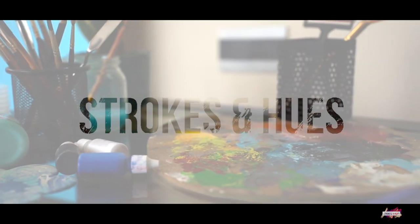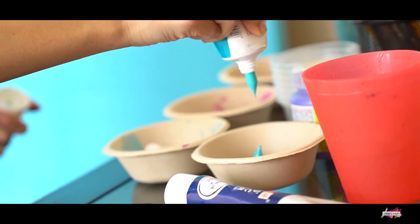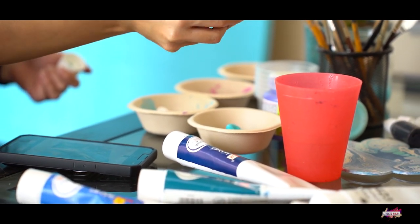Welcome to my world of art. Today I'm going to be creating an abstract painting on a canvas that's over six feet in size.